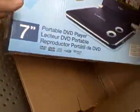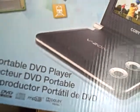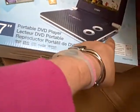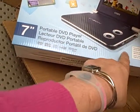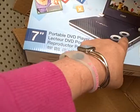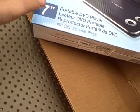This is the second video player I'm sending you. It's the Kobe portable 7-inch DVD player. I opened it up and I checked, and all you get is a wire that connects the player to the wall and you plug it in. I'm going to open it up so you can see how it comes.